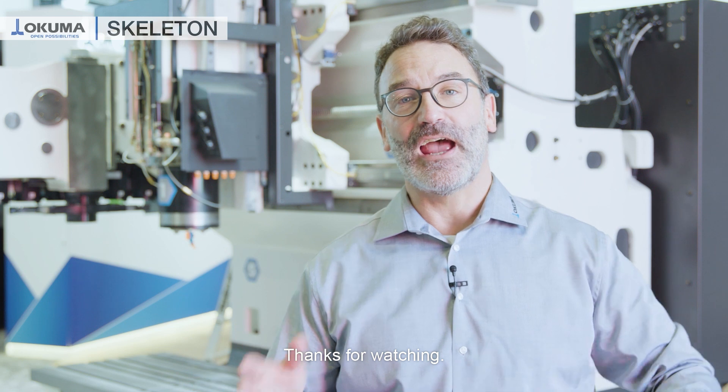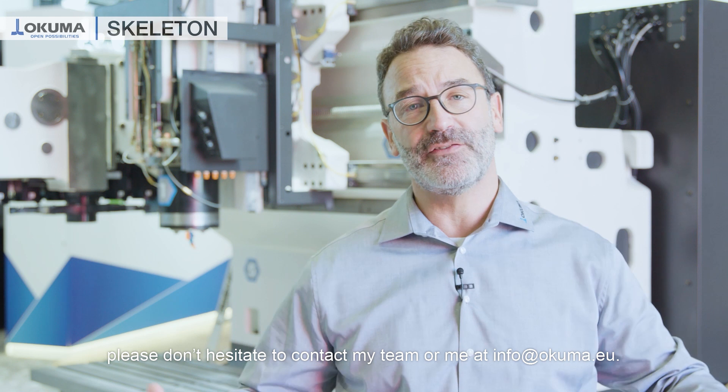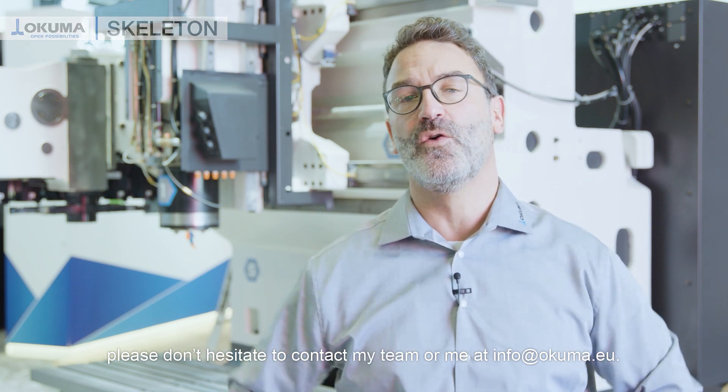Thanks for watching. More interesting videos you can find on our channels, and if you have any questions please don't hesitate to contact my team or me at info@okuma.eu.